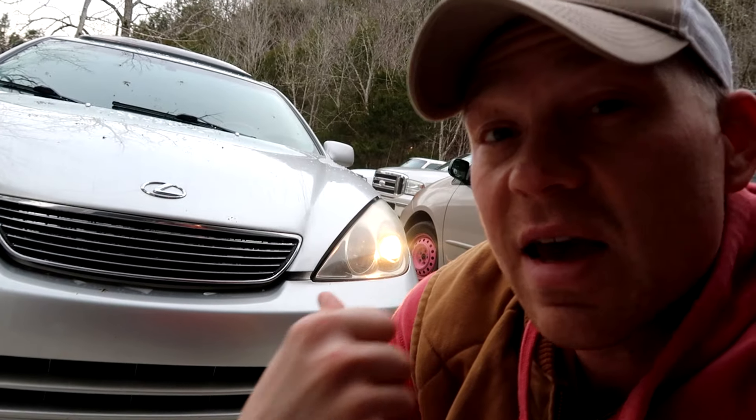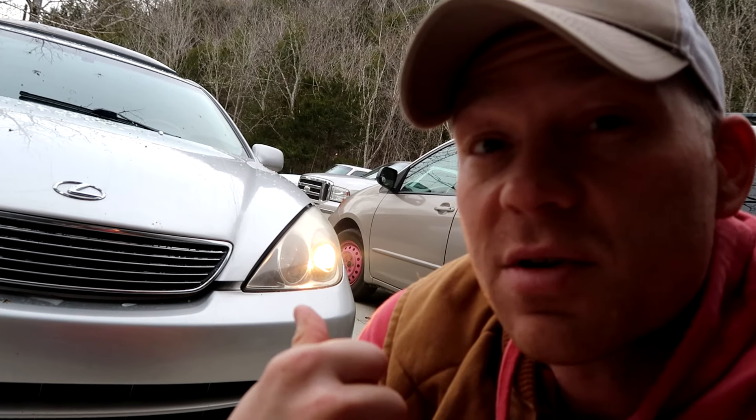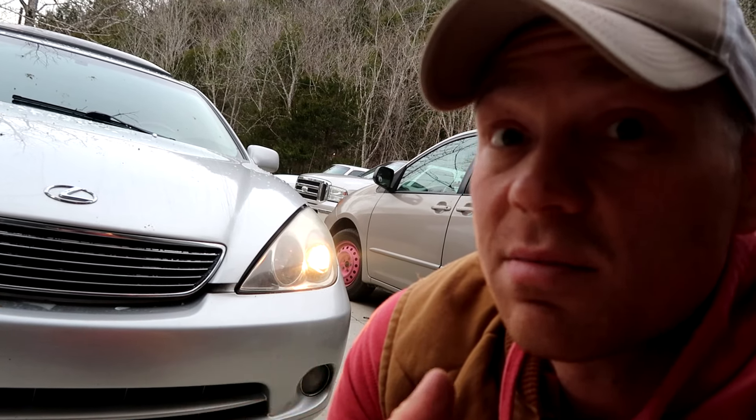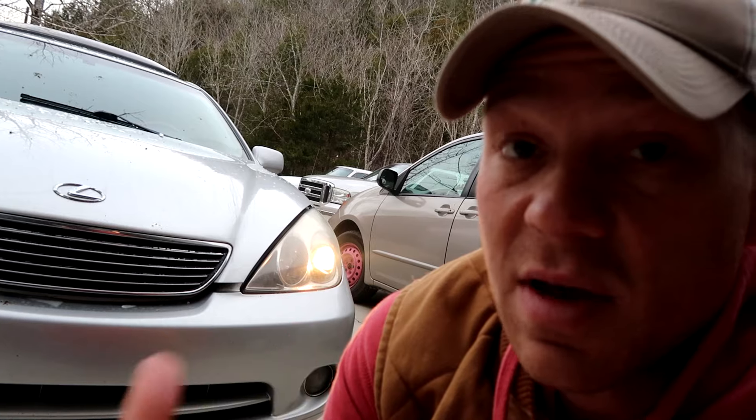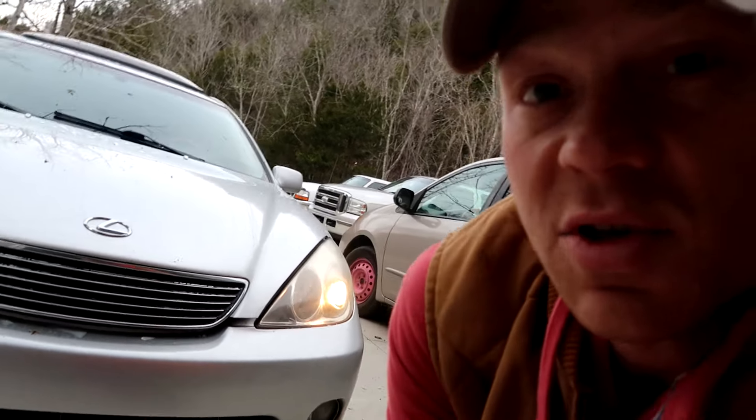So today we are changing the headlight on this Lexus ES330. A lot of the ES300s also have the same headlights, and a lot of other Lexus models have the same headlights. This is really quick and really easy to change. Let me show you how to do it.